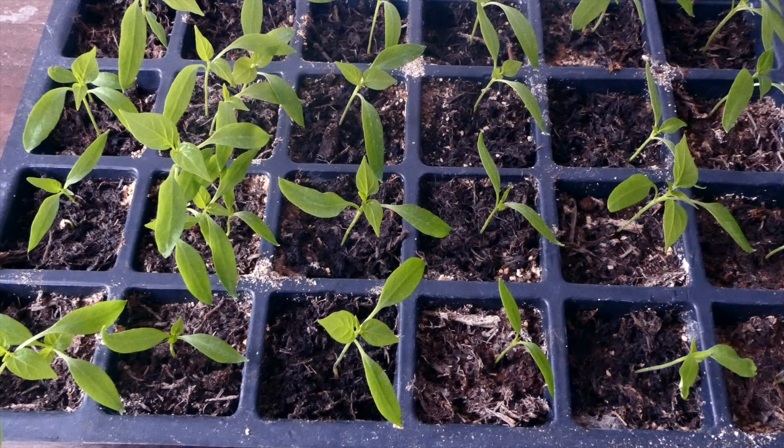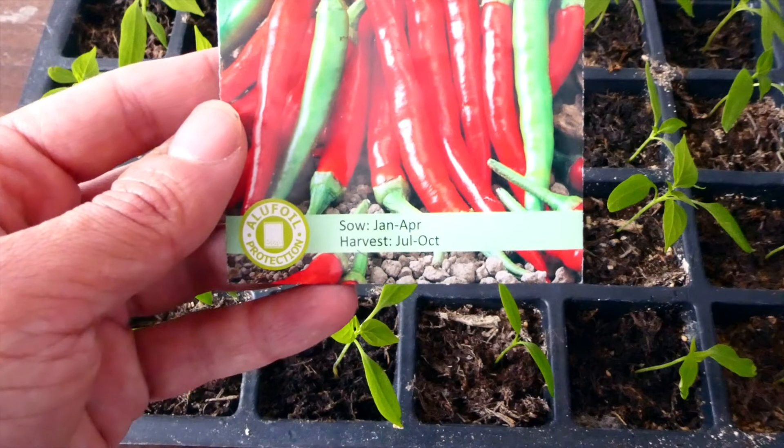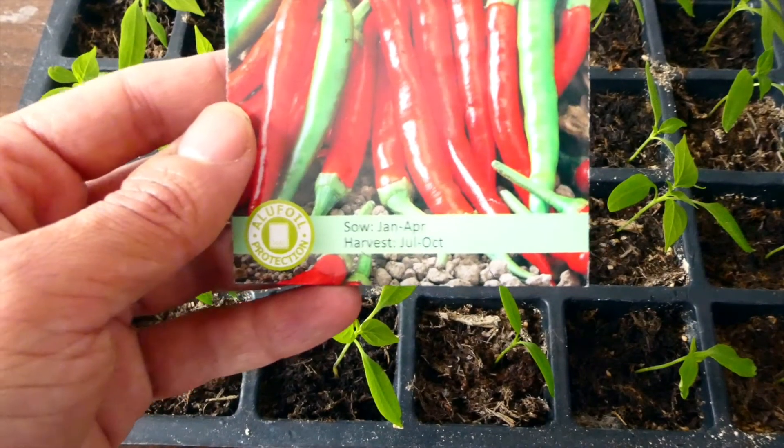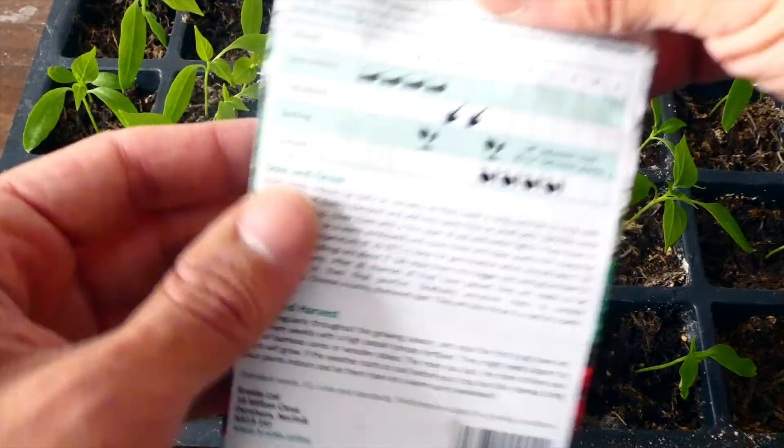In terms of when to sow them, the packaging recommends sowing them between January to April indoors, and then you can move them outside. So there's some information on the back on exactly that — you can sow indoors between January and April, transplant them outside between May and June, and you should be ready to harvest them from July onwards. I will also leave these instructions at the end of the video so you can have a good look at them as well.